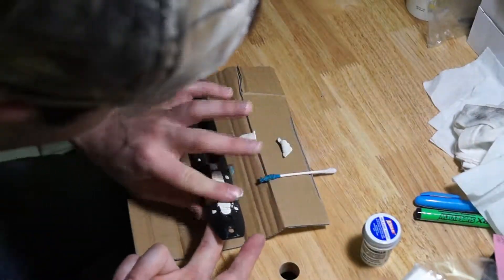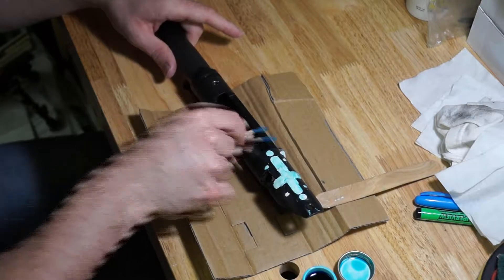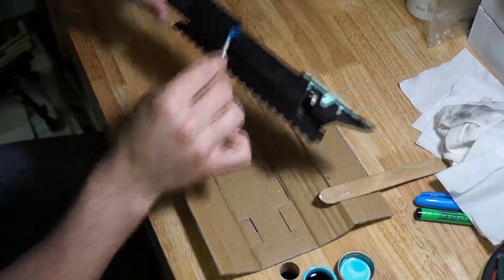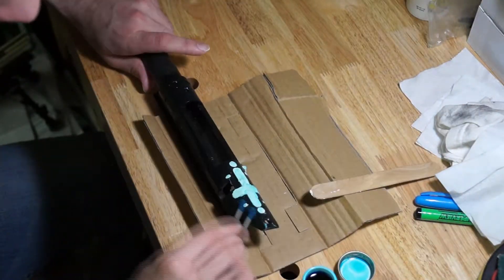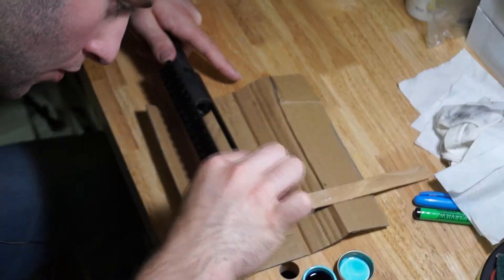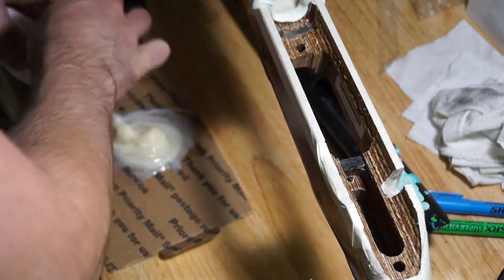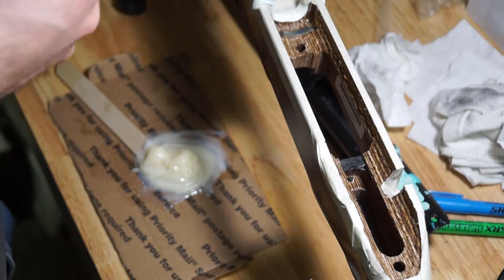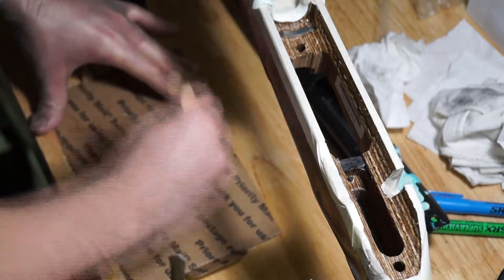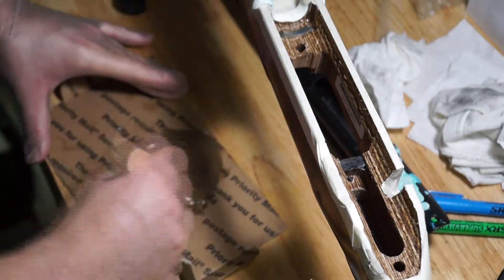Once all the holes were filled with modeling clay, we used the blue Brownells release agent liquid that comes in the kit to give it one coat, then once that set for a little while we gave it a second coat — you're much better off using too much release agent rather than not enough, trust me. When you mix up your epoxy, you are much better off mixing it for too long than not long enough. If you don't mix it long enough you will run into numerous issues, so take the time and make sure it's mixed really well before applying any of it.